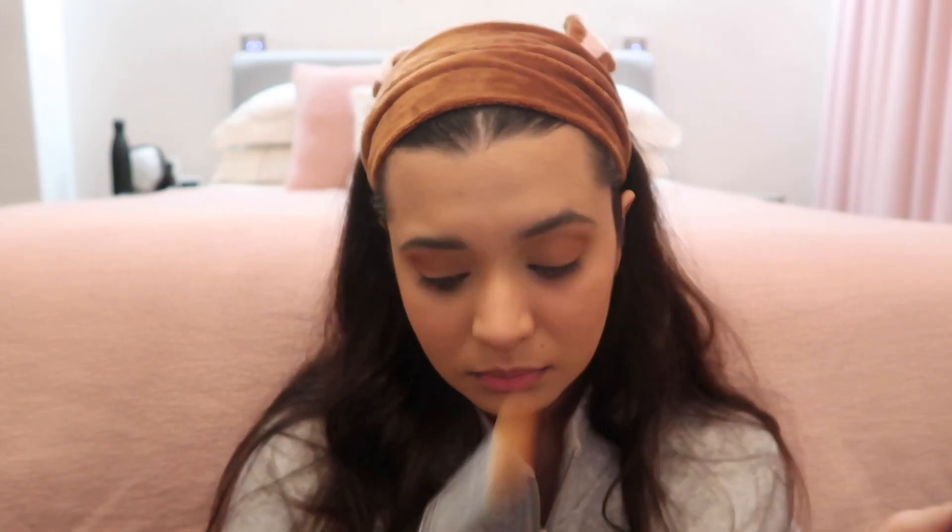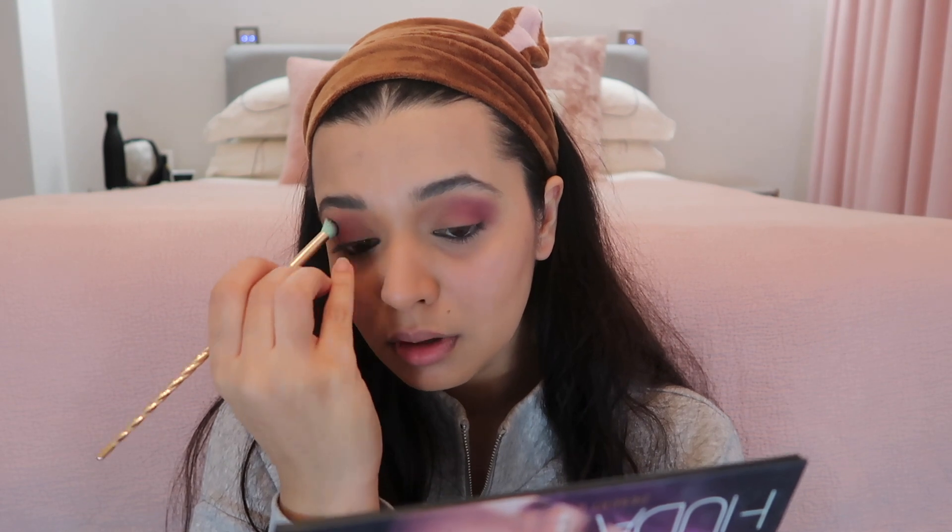I'm adding a darker shade now, occasionally checking if everything is blended. Okay, I can't do this without the lights — I'm going to have to turn them on. This is much better! Now I know my setup for this room. Crease done, and the next thing Ellie did was purple. I'm taking this purple, and this is as good as it's going to get.